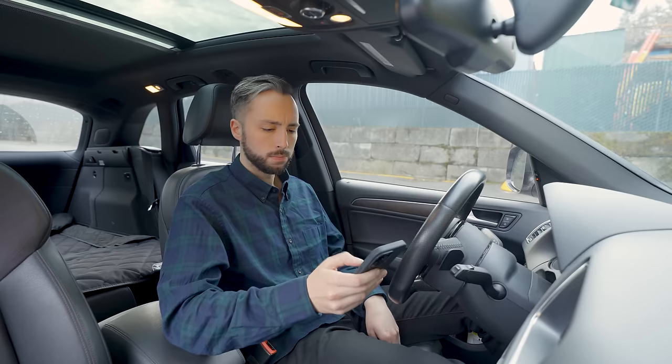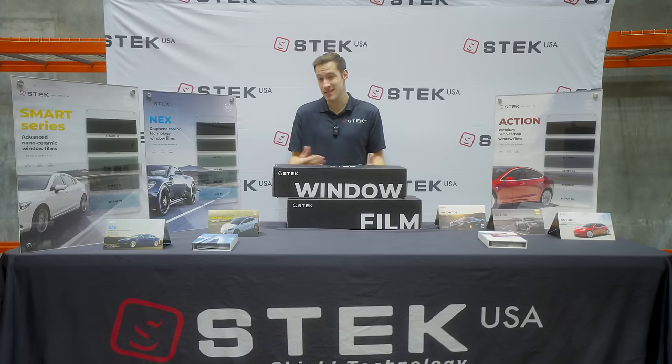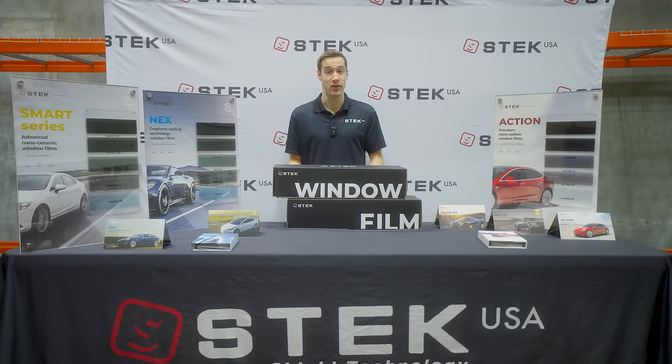The realistic downside to having metal in your window tint is that it can interfere with your GPS and satellite signals. So that's something to be conscious of if you're thinking about getting a dyed or metalized window tint.